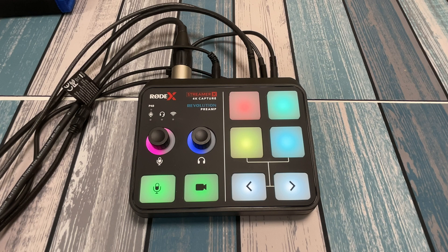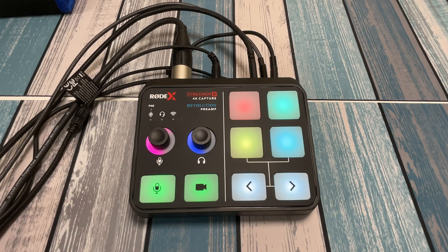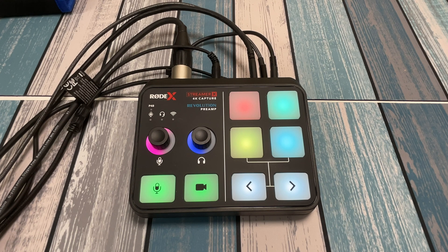Rode is a great name in audio interfaces, microphones, and all kinds of audio stuff. They've been around forever and are industry leaders in podcasting and streaming. The easiest way to think about this device is as a one-input version of their Rodecaster Pro for podcasting.